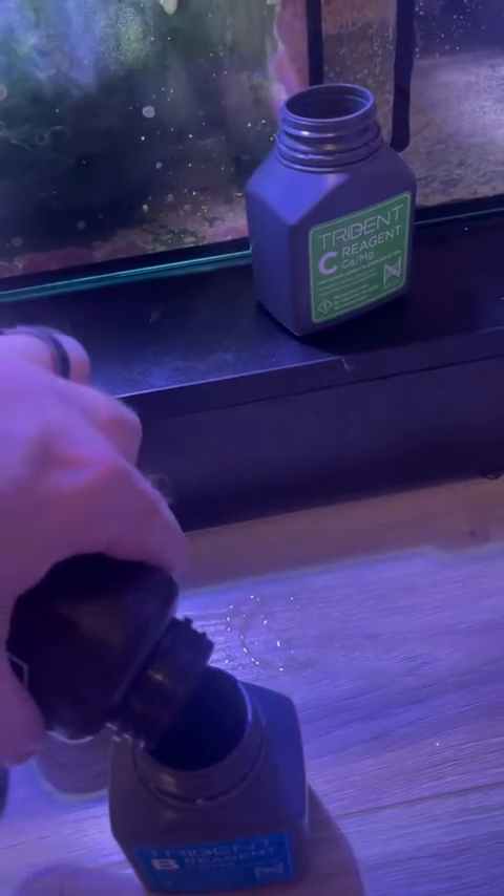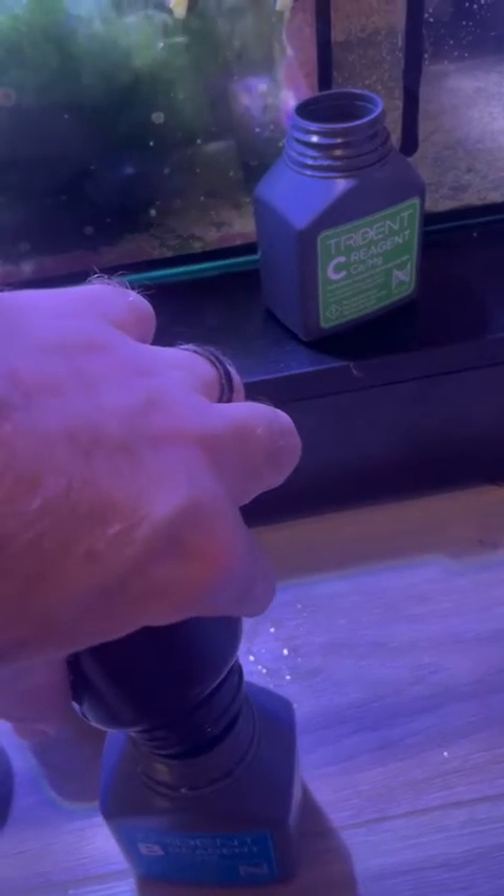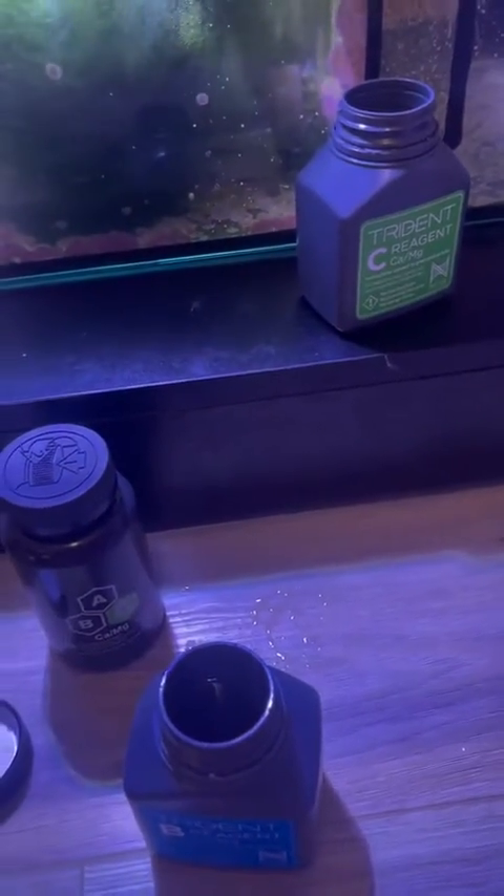Towards the beginning of the video, you saw me turn them upside down. That was RODI water that came out of them and is on the floor now. I wanted to give them a good rinse.